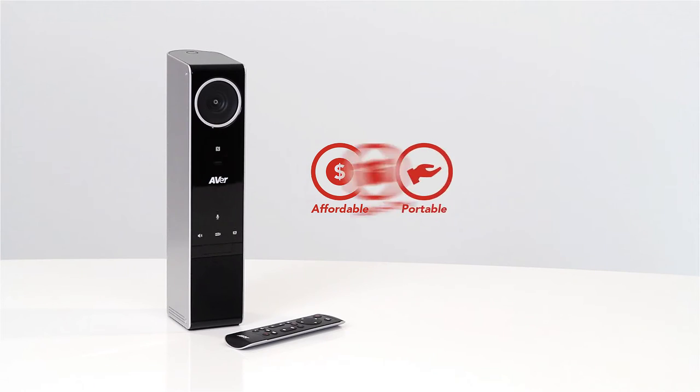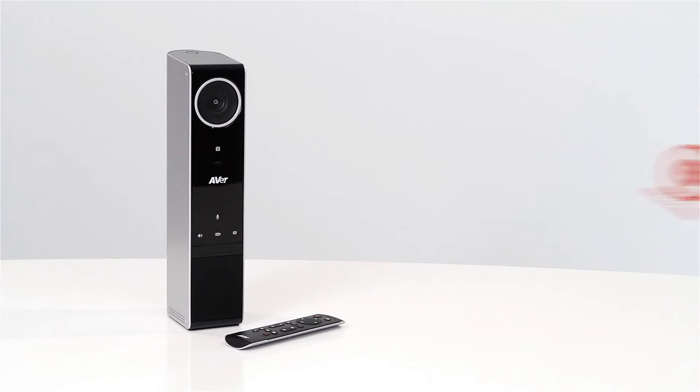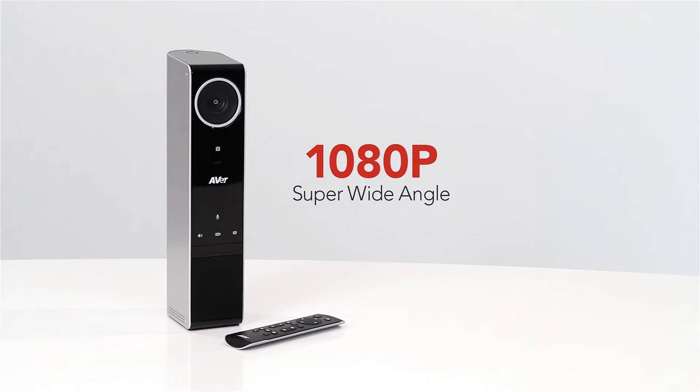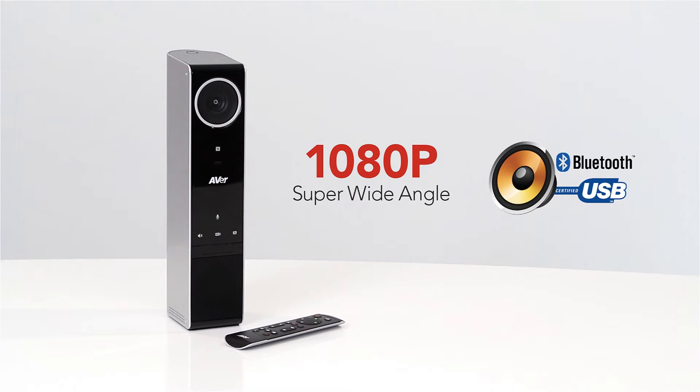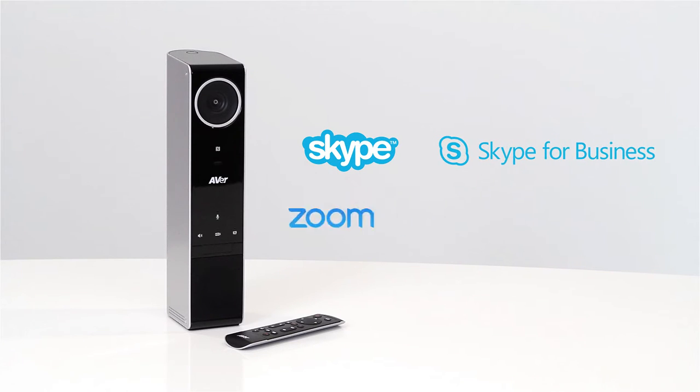The VC320 is an affordable, portable, all-in-one plug-and-play video conferencing system that includes a 1080p super-wide-angle USB camera and full-duplex USB and Bluetooth speakerphone. It is compatible with Skype, Skype for Business, Zoom, Hangouts, and your other favorite applications. The VC320 is the perfect system for small conference rooms and huddle rooms. It is simple to set up and easy to use, and all essential cables are included for a quick and easy setup.